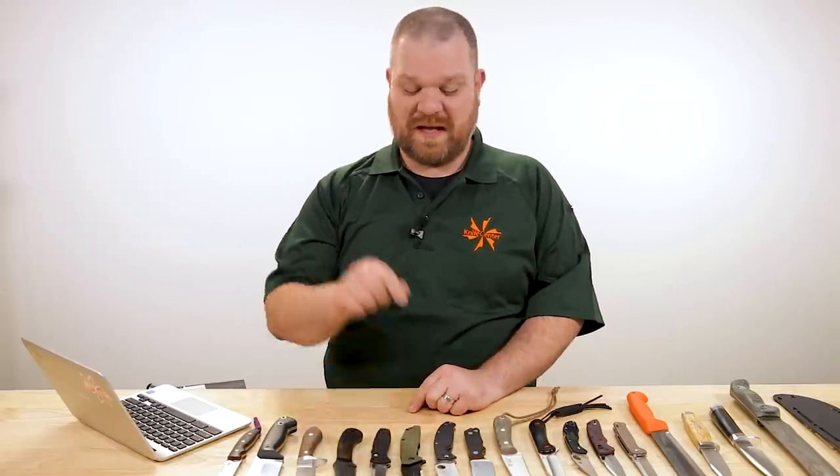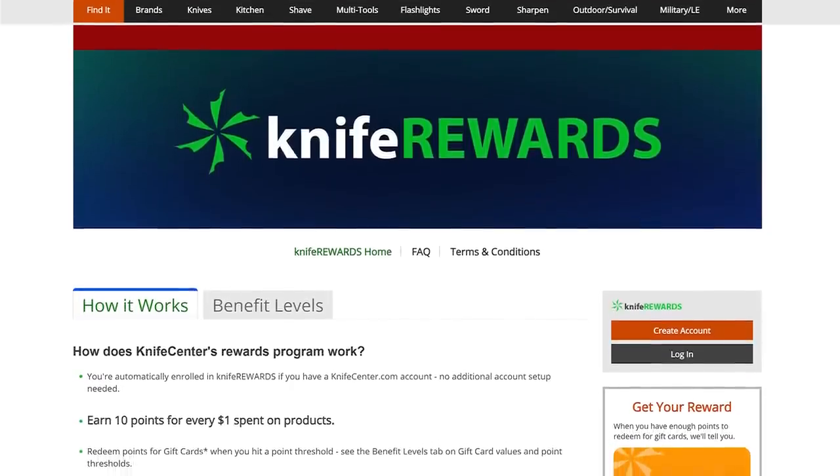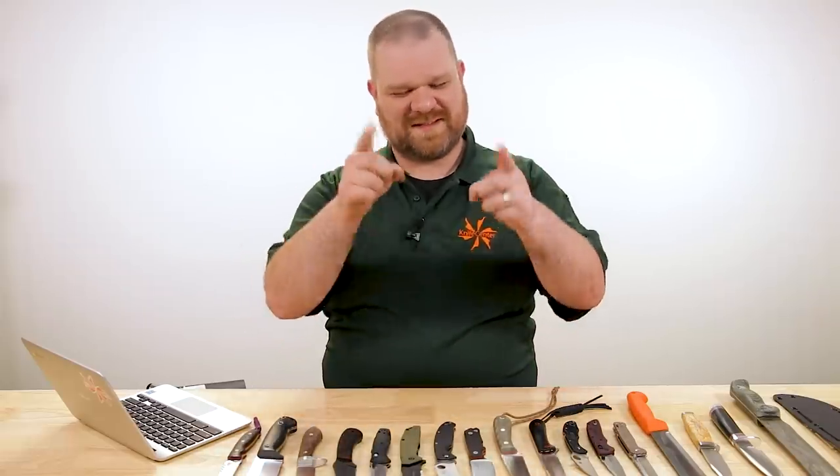That's all we've got for today, folks. Thanks for your questions — as always keep them coming down in the comments section and maybe you'll see yours featured in a future episode. If you want to pick up one of these knives for yourself or your old man, there will be links in the description to take you over to KnifeCenter.com. And don't forget about our knife rewards program — when you're buying one of these knives, you might as well be earning some free money back to spend on your next one. I'm David C. Andersen from the KnifeCenter. That's Thomas behind the camera. We're signing off — see you next time.